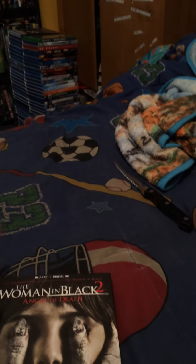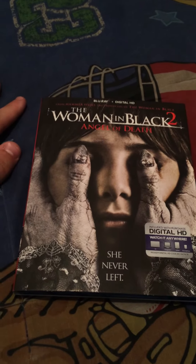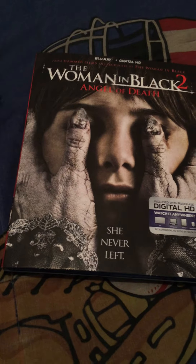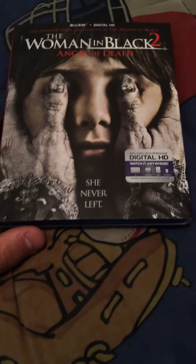Back to Mortal Kombat X real quick — you can see it over there on top. I've played all the Mortal Kombats. I loved the one that came out in 2011, the reboot, Mortal Kombat 9. So I can't wait to play that. Heard so many good things, the reviews are phenomenal, and the graphics and fatalities look amazing. So I'll have to play that later.